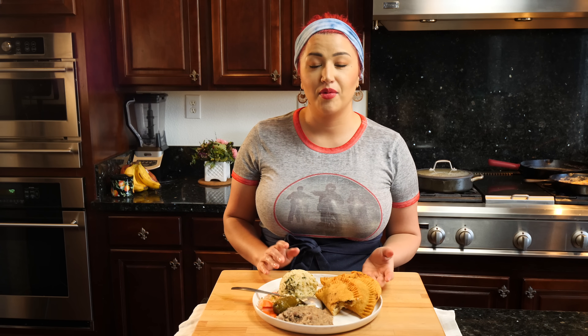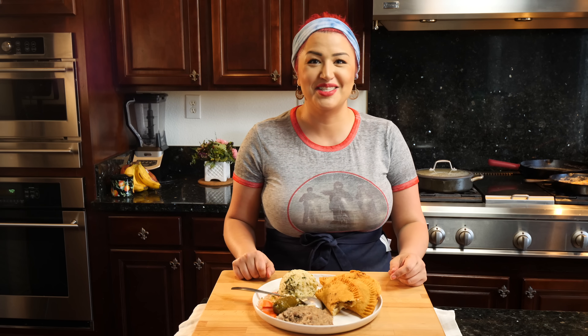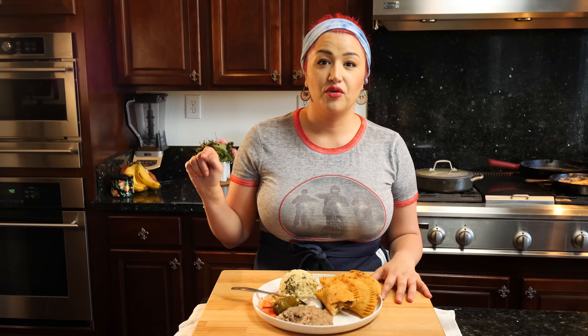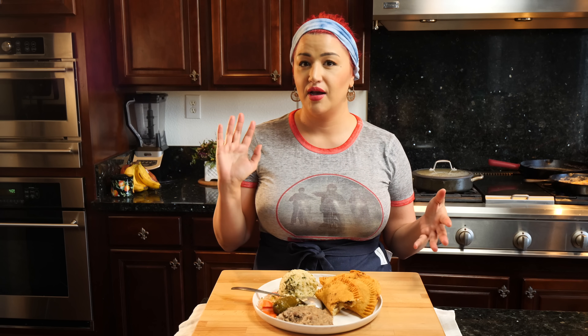If you haven't subscribed to my channel, please take the time to subscribe. I'm still trying to get to 100k subscribers because I'm trying to show off for my kids — I need you guys to subscribe. If you haven't clicked that bell for notifications, you should — a lot of the feeds are getting really weird, but you need to click that bell in order to get notifications and become one of my bells.